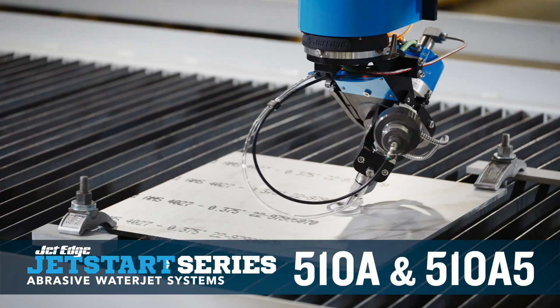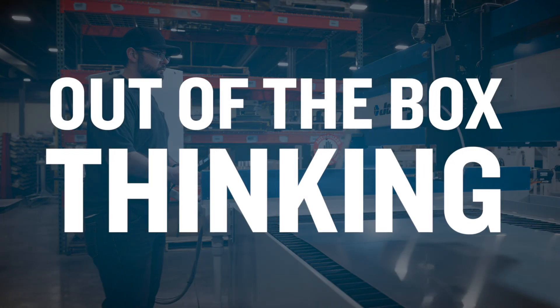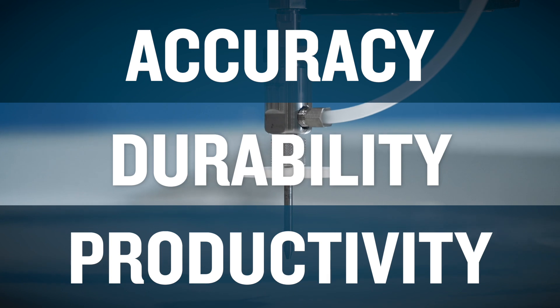JetStart 510A and 510A5 Waterjet Cutting — out of the box thinking. Industrial manufacturing companies turn to JetEdge when accuracy, durability, and productivity really matter.